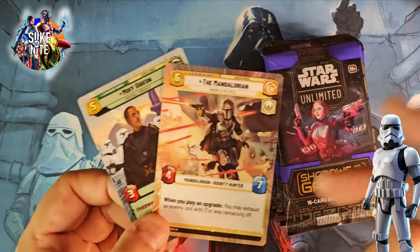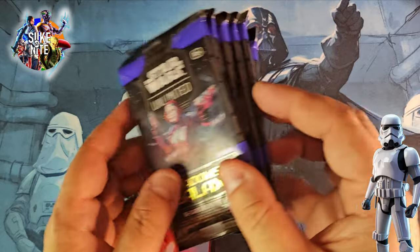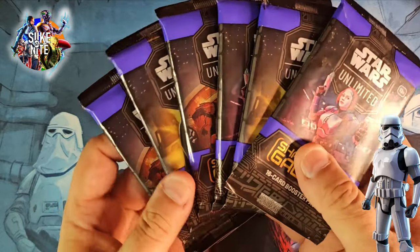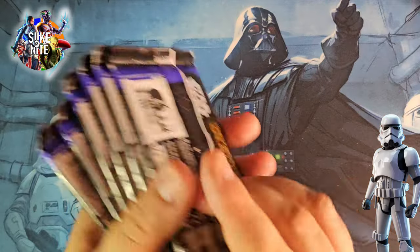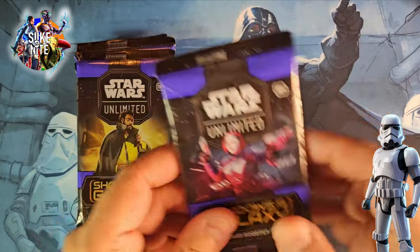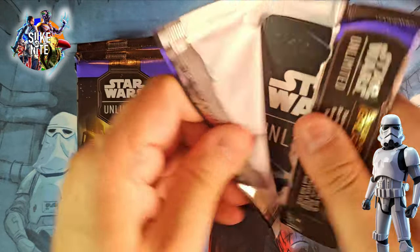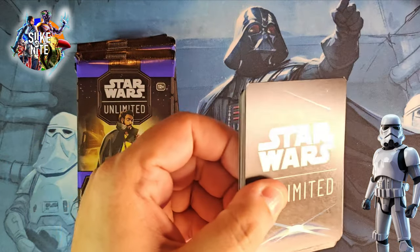We're going to start on this second set because if you try to find a box from the first series, they're running like $250 to $300 a box and we're just not in the market to spend that kind of money. So he's going to buy the singles of the cards he's missing now and he decided to put more of his money towards these new ones. These paper packs open up so easily — I love these.